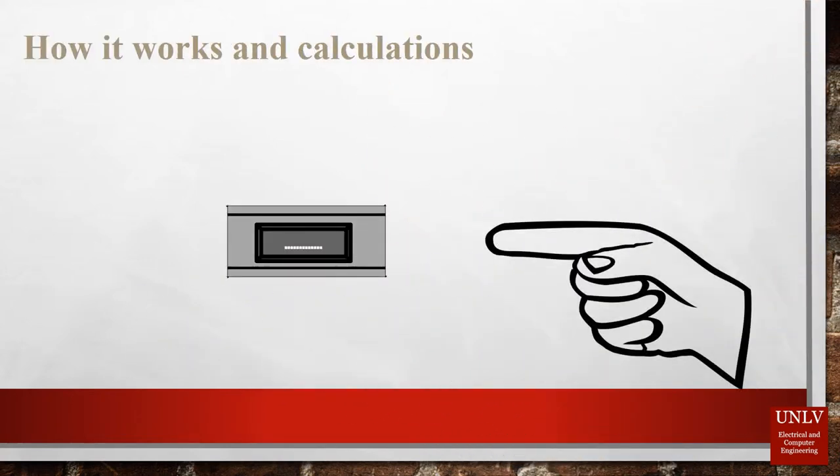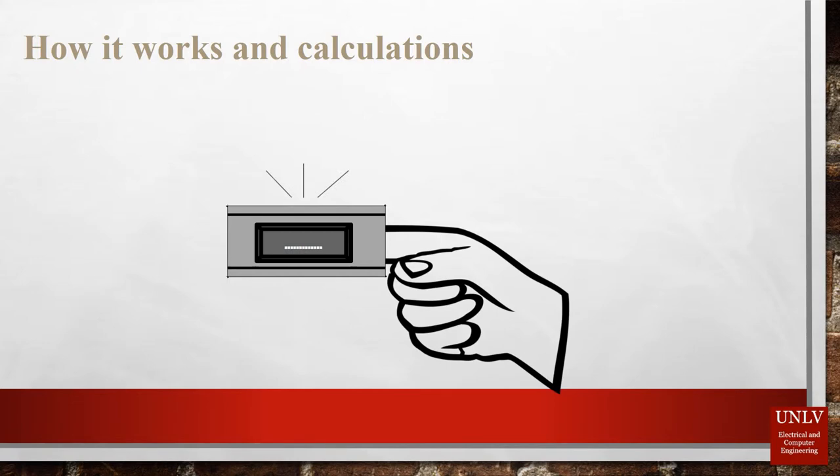This non-invasive glucose monitoring device is set to revolutionize the diabetes world as we know it. The device works in a peculiar yet simple way. The system has been developed using a Wheatstone capacitor bridge that basically acts as a sensor. After endless data analysis, we have come up with this innovative piece of design.